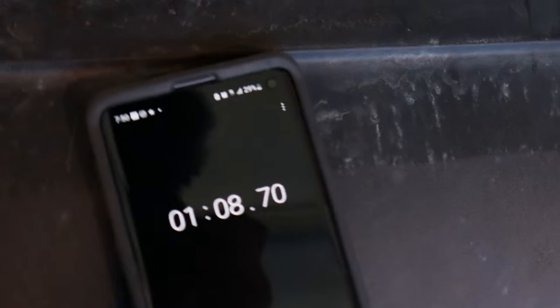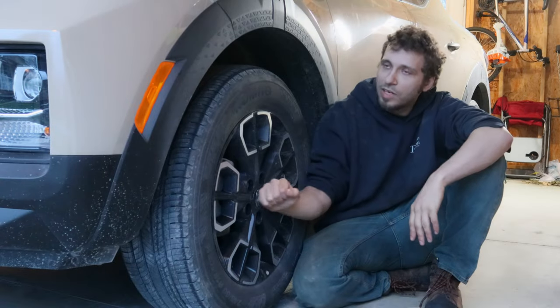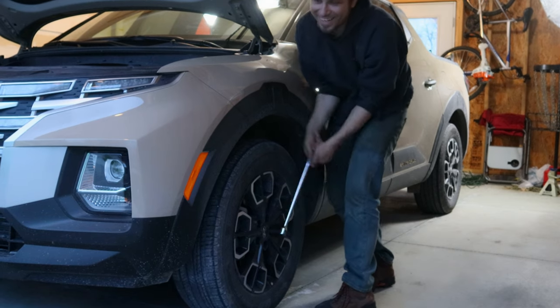One more thing before we get started: we are keeping track of how long this build is going to take us, just so we can give you guys an idea of how long it's gonna take you. I'm going to go ahead and loosen all the lug nuts on the wheels, loosen the wheels, jack the car up, and pull all four wheels off.